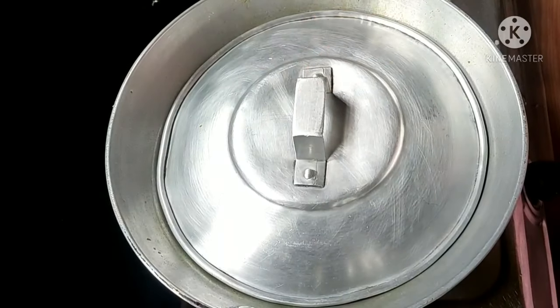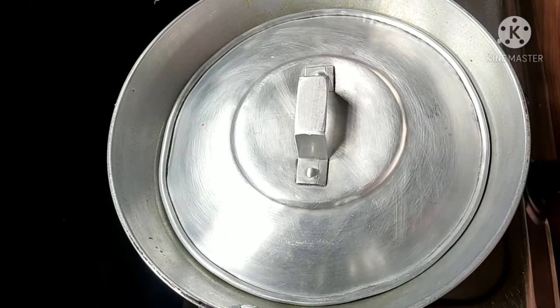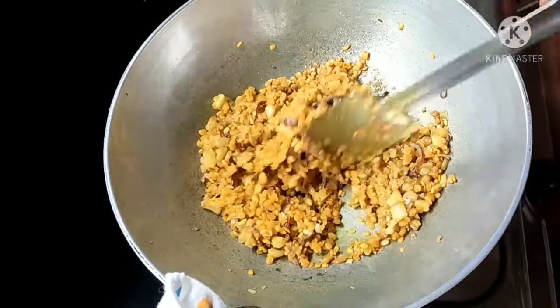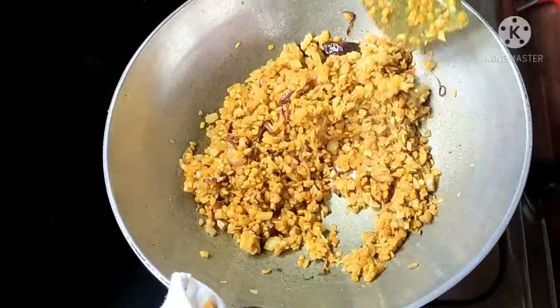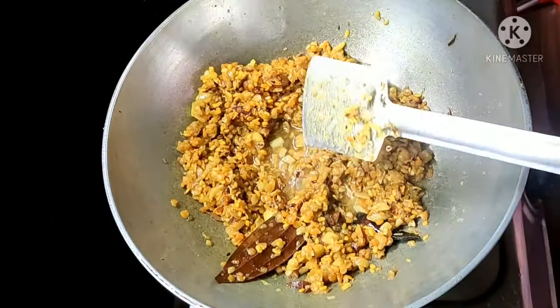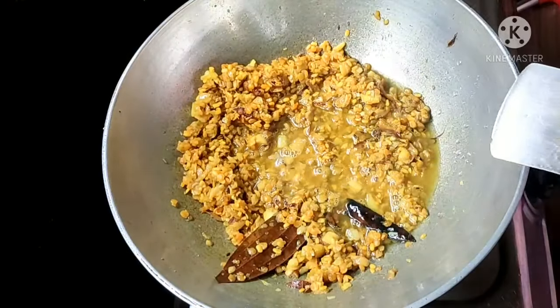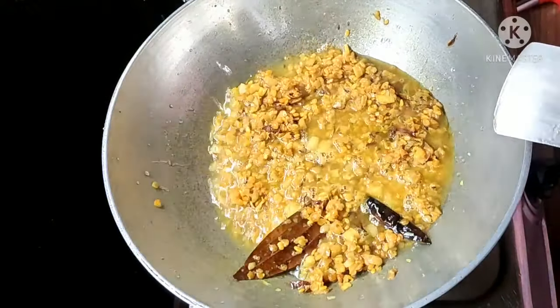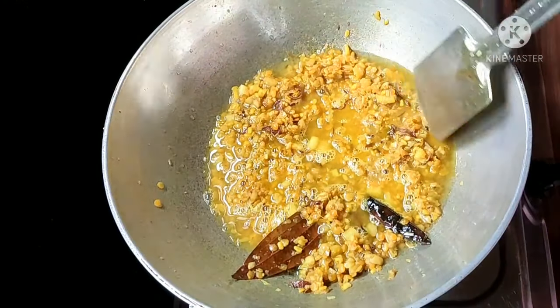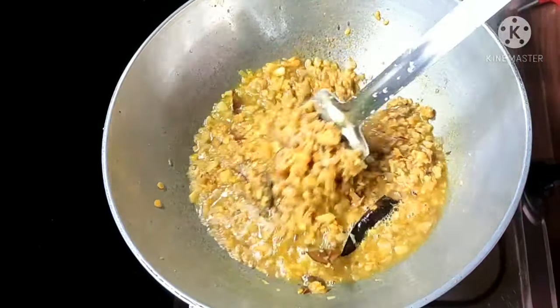That's the first trim of this. I have hot water and we will mix with the pan. I will mix with the water.